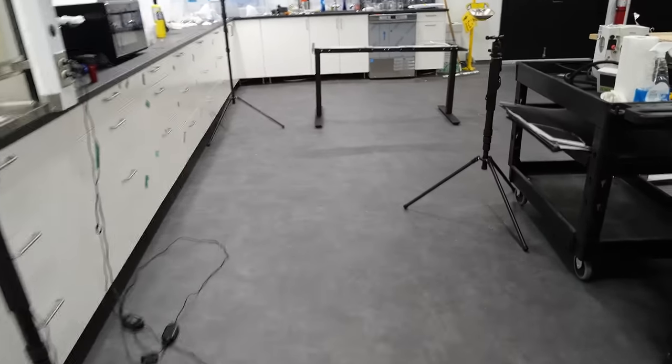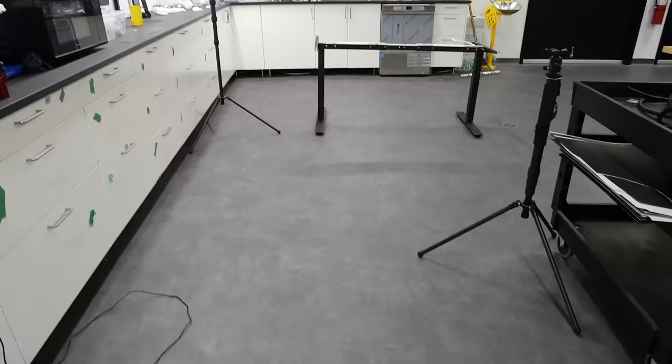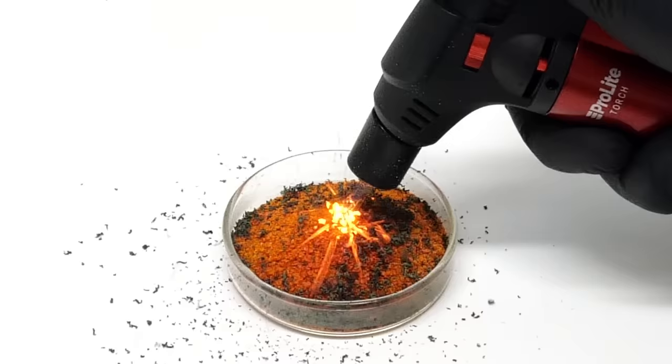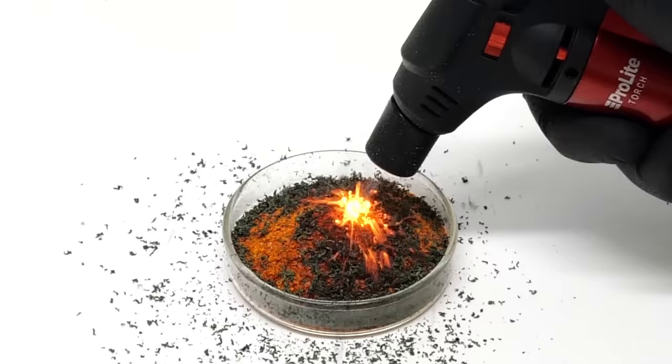For this video, I'm just going to be doing something that I find fun, and all I need is some ammonium dichromate. I just need to pour some into a dish and light it on fire. It's sometimes a bit hard to get started, but it's eventually able to keep going on its own.